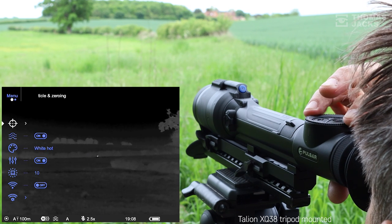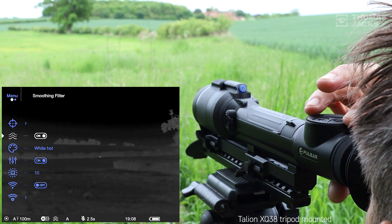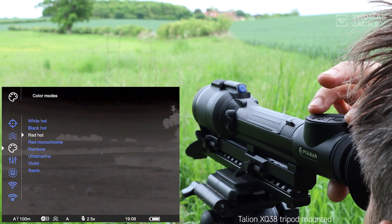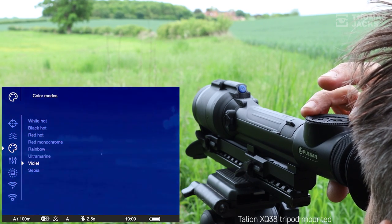For the main menu, it's a long press on that menu button. There's almost two pages of options, but we'll stick with some of the main ones. You can choose from eight different color palettes, and in most hunting conditions you'll probably stick with black hot or white hot, as they tend to be good for both detection and identification.